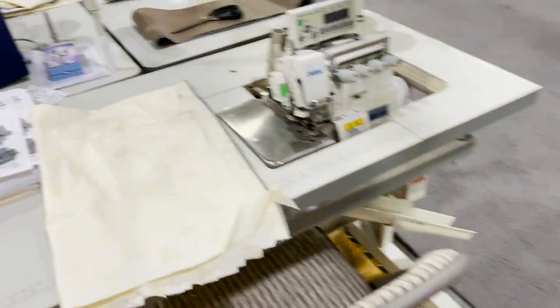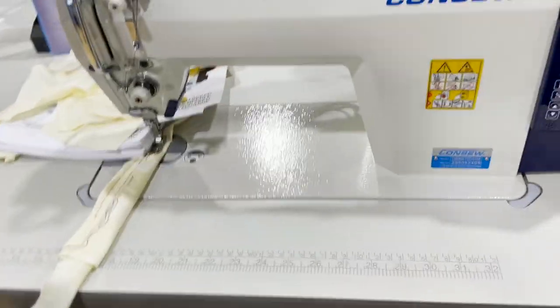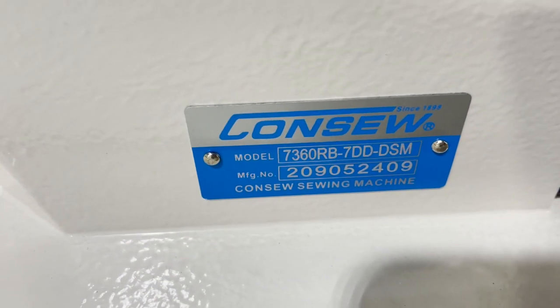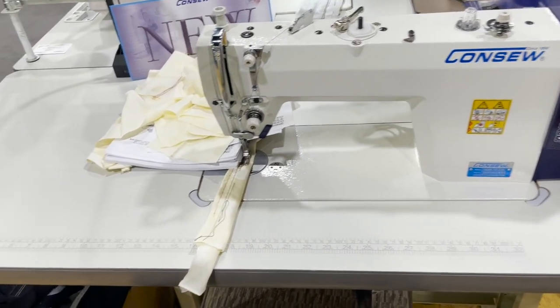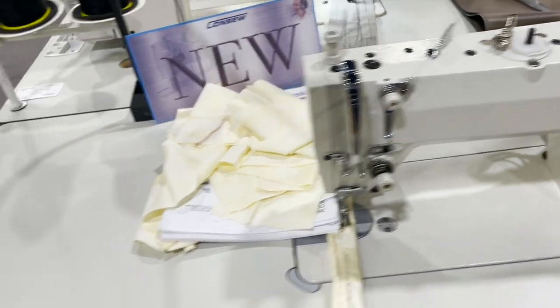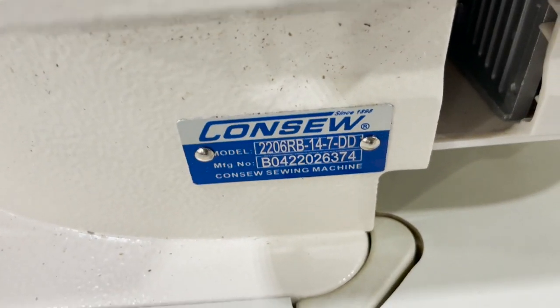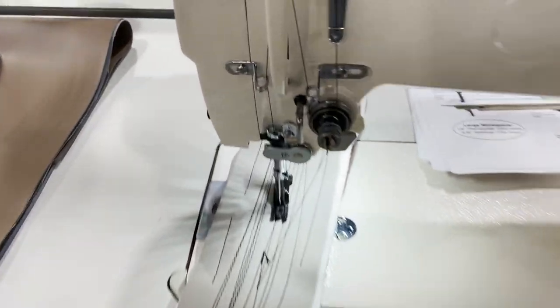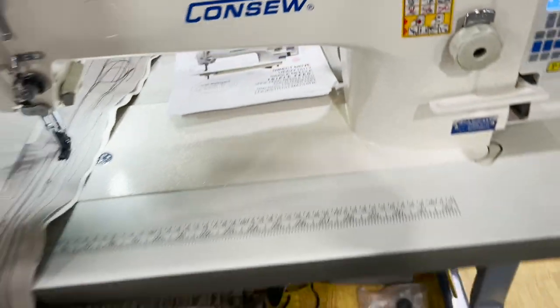And some overlock — this is a large bobbin single needle, fully loaded: direct drive, undertrimmer, backtack, pressure foot. One of our best sellers. The 2206 RB-14 — 14-inch arm, single needle, auto trim, automatic bobbin winder, fully loaded.